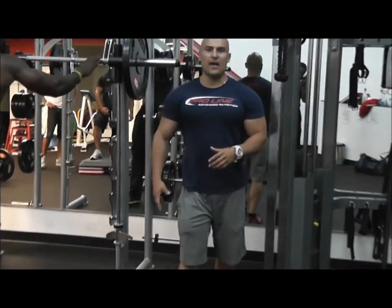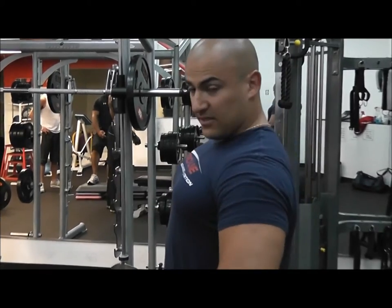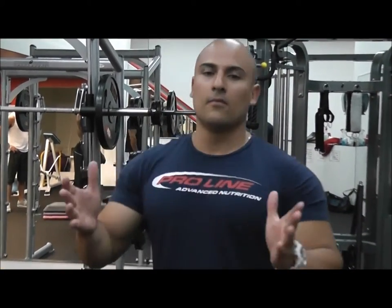So there you go, guys — for the vastus lateralis, more sweep, more mass, more thickness in your quad. Feet together, all the way back, pelvis slightly back. Go all the way down right before you hit parallel. Try it out — four sets of about 25 to 30 reps. Go heavy; you don't want to go light because otherwise you're not going to get the mass. Thank you, guys. Fit Nation Active Body.